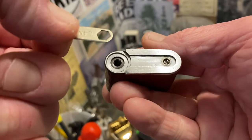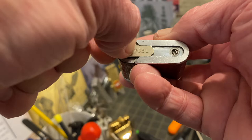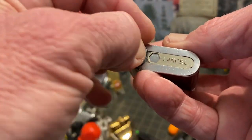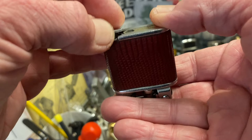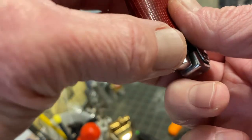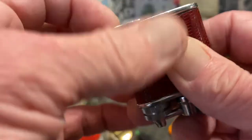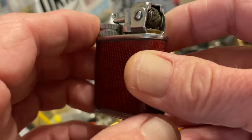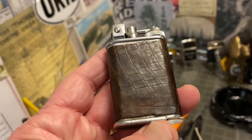I know nothing about dating these particular lighters, or if all the butane Lancelots had that integrated wrench — I'm really kind of ignorant on that. These were the only Lancelots I ever owned: these two, and then a couple of others — one engine-turned and one leather-clad petrol, both short. Sold both of those about a year or so ago. That o-ring makes it a little bit difficult to get the thread started, along with my damaged hands which I've talked about many times. But you can see a very handsome lighter, and I really like that red snakeskin leather a lot.